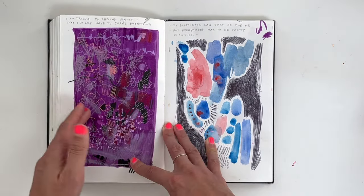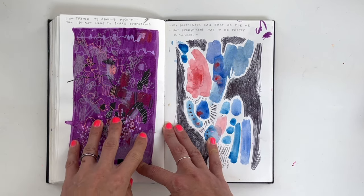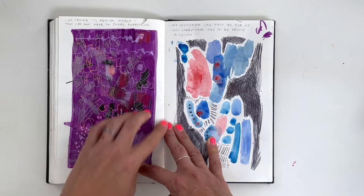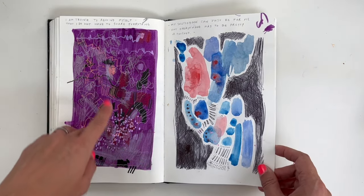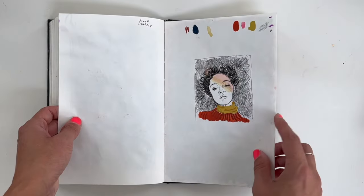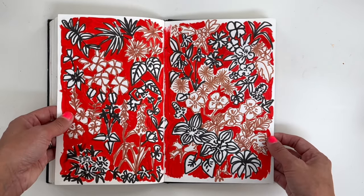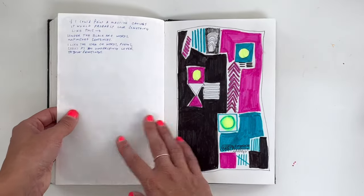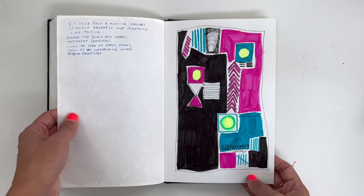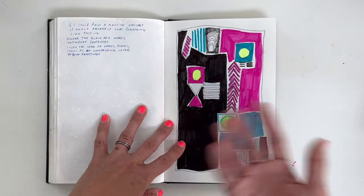Sometimes I was having heavy periods — but I'm trying to remind myself that I do not have to share everything. My sketchbook can just be for me. Not everything has to be pretty or finished. I think maybe I had been sharing on Instagram and was feeling the pressure — sometimes I was putting pressure on myself, which is ridiculous. Maybe I wanted every page to be something I was happy with.